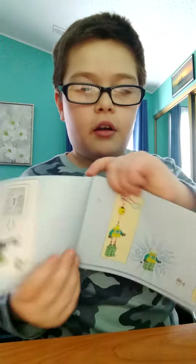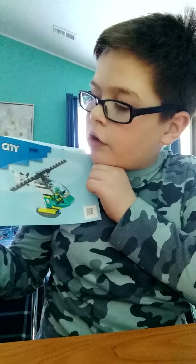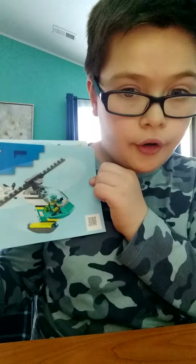It's your boy Albert here, aka Dino Albert, and today we are going to be reviewing the Lego City 60330 helicopter from the hospital. Let's get into it guys.